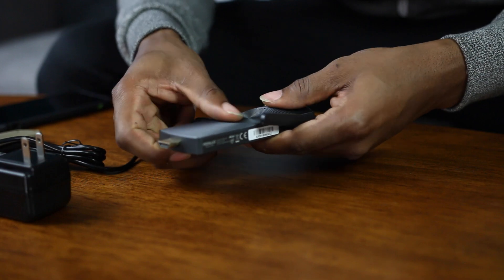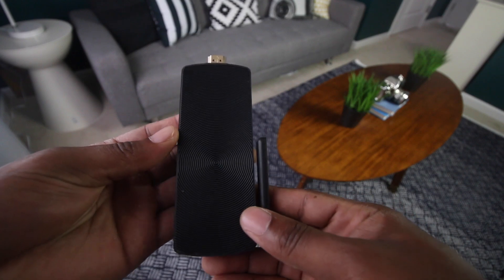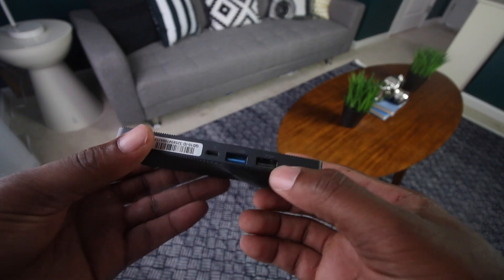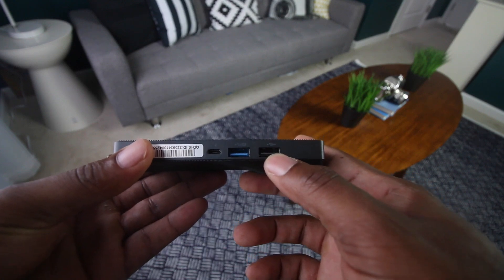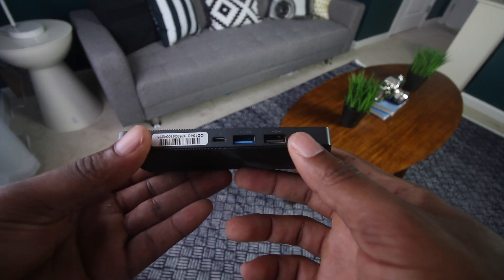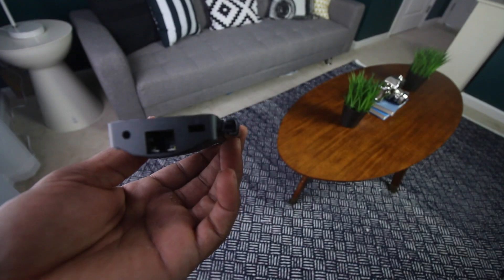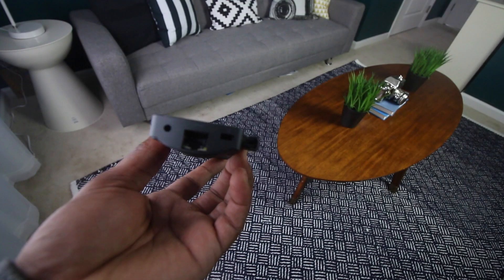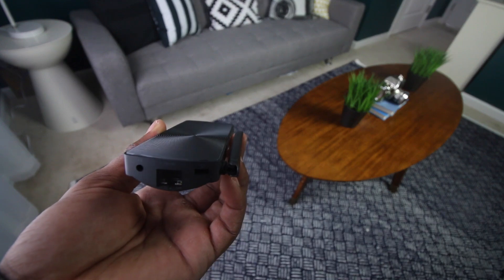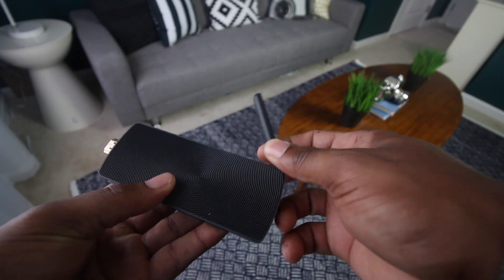It has a nice little weight to it, feels pretty sturdy, and I like the rigid design on the back side. It looks pretty cool. This is meant to be easy to travel with — easy to use. Two USB ports, so you can connect anything you want, really — a wireless keyboard, wireless mouse, printer, camera, or any other compatible USB devices. You also have a direct connection to your internet with the ethernet cord and dual band Wi-Fi which provides a stable connection for browsing and streaming.